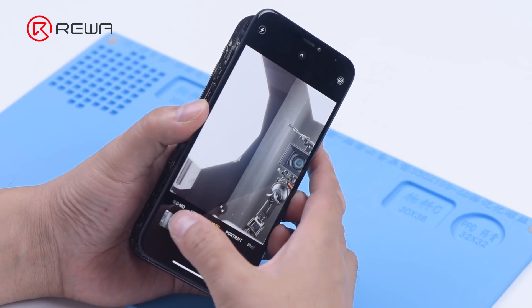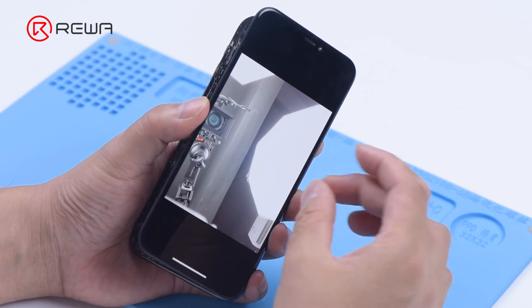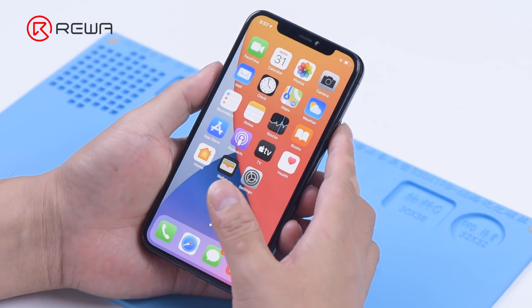The failure was caused by the damaged front camera itself. Since the front camera is fixed together with the infrared camera and dot projector, we need to replace the front camera separately if we want to keep the Face ID function.